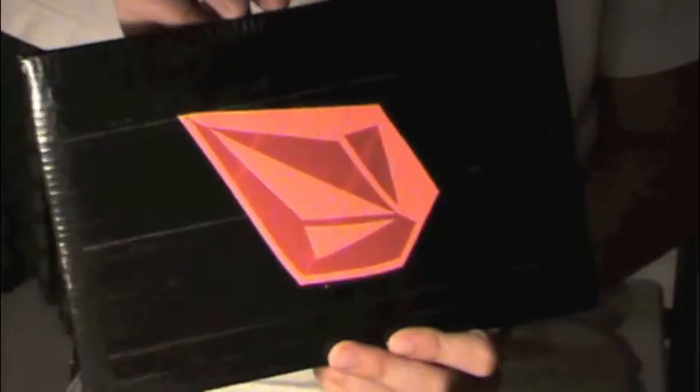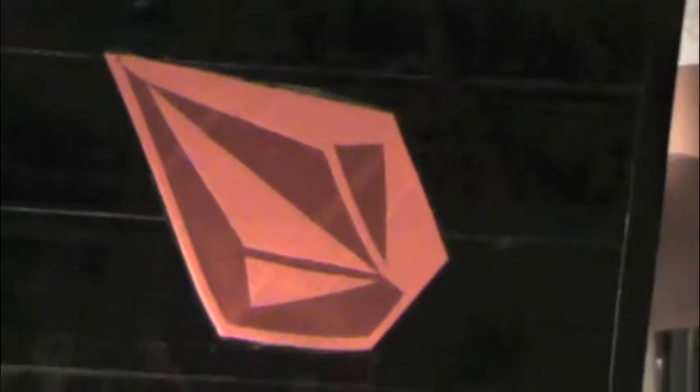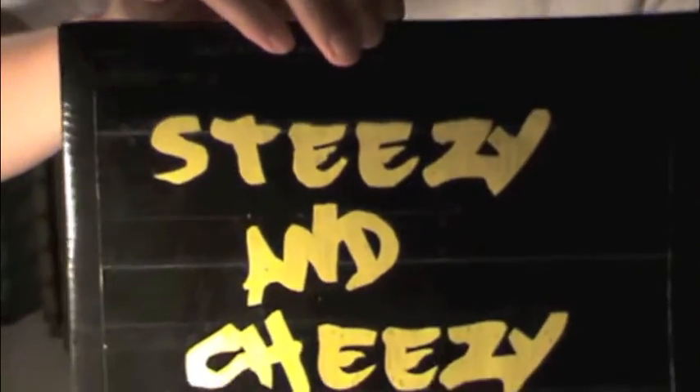It's got 'Steezy and Cheesy' in graffiti letters — I had to search the internet to get that font. If you want it, comment and I'll give you a slate for it. It's an orange and red Volcom sign on a black base with yellow 'Steezy and Cheesy' letters, velcro, and a big pocket.